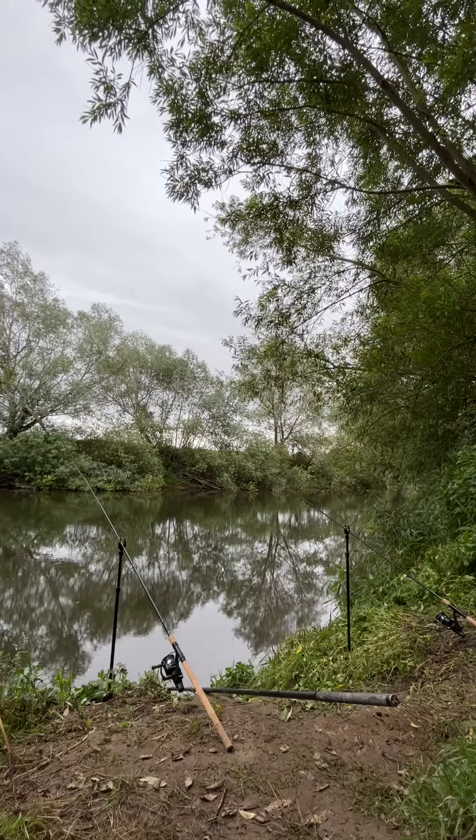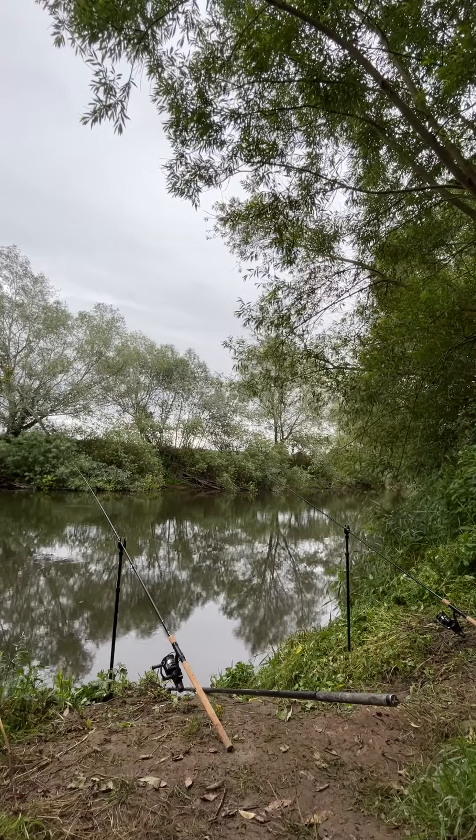I've got two rods with me today and we're going to fish them for as long as we possibly can. If we catch multiple fish on them I'll show you all that. If we don't catch anything, I'll tell you how long we've been fishing with them. At the end of the session we'll pull the baits in and we'll see if there's anything left or if they've completely melted away.